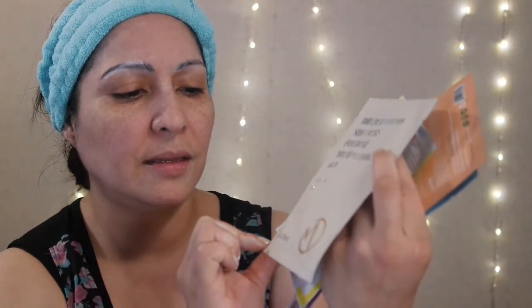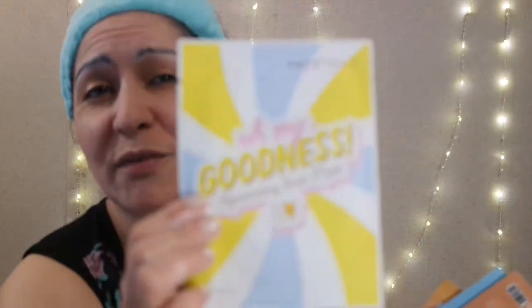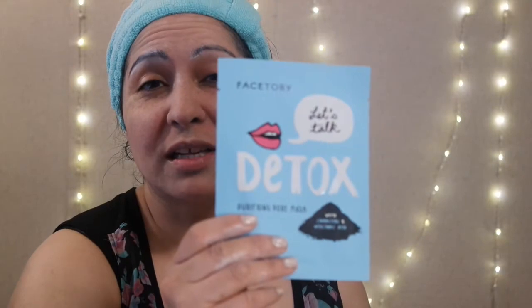I have the Playlist Nourishing Ultra Hydration Sheet Mask, the 100% Pure Cotton Sheet Mask, and a revitalizing mask by Madeca Derma. Then there's another Face Tory one — the snail mask — and another Pacifica After Sun mask. I had the After Sun last week too, not the Afterglow like I thought. We also have the Face Tory Detox Mask and the Face Tory Soothe Me Tea Tree Mask.